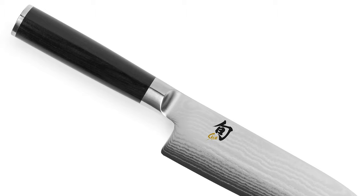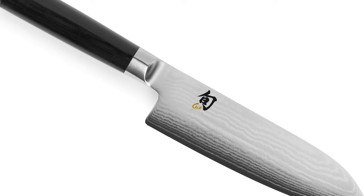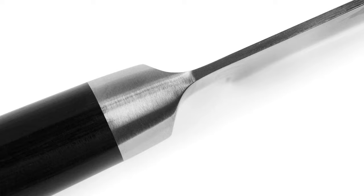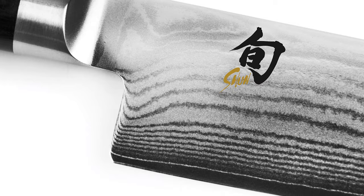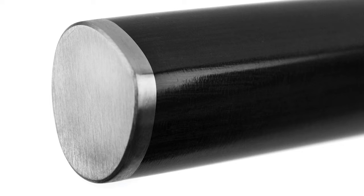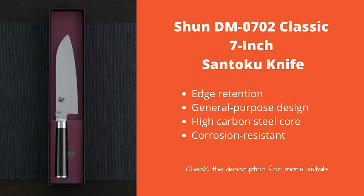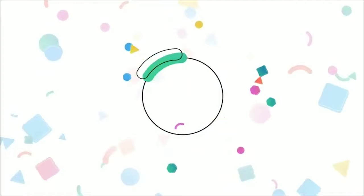Number 3: Shun DM0702 Classic 7-inch Santoku Knife. Third is the Shun DM0702 Classic 7-inch Santoku Knife, made with a premium-quality stainless steel blade and weighing in at a comfortably light 100 grams. It features a molded Pakka wood handle for optimal comfort, and the 32-layered blade ensures smooth, snag-free cutting. The V-Gold 10-steel used to make the blade is corrosion-resistant, ensuring it won't corrode in storage, and offers exceptional hardness and durability.